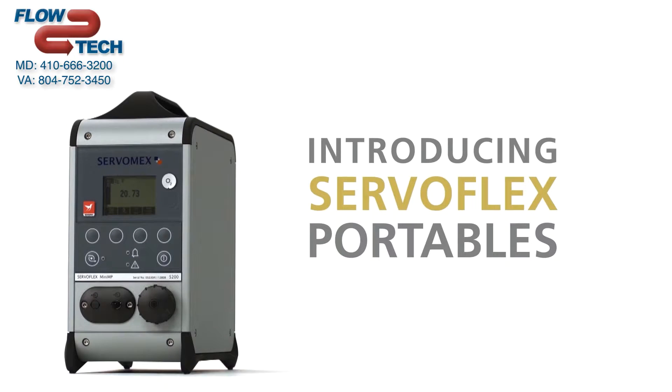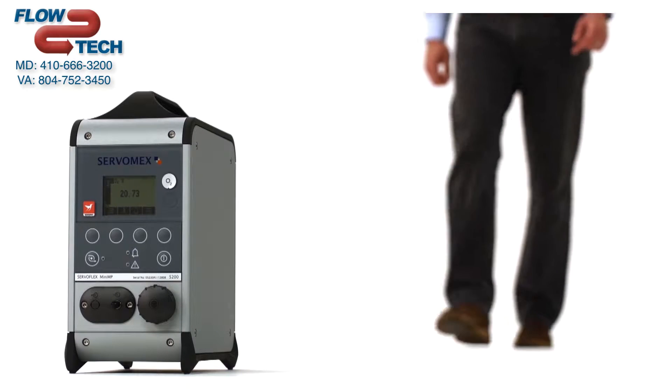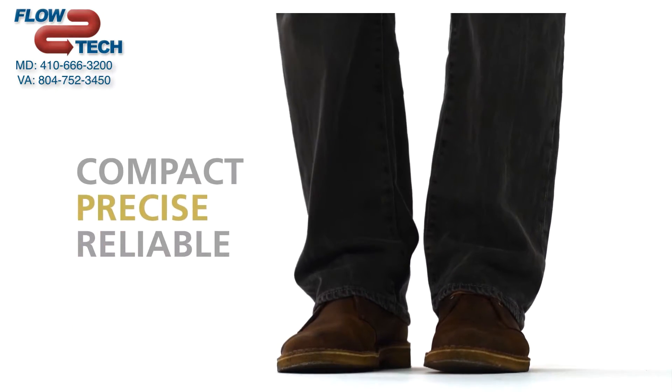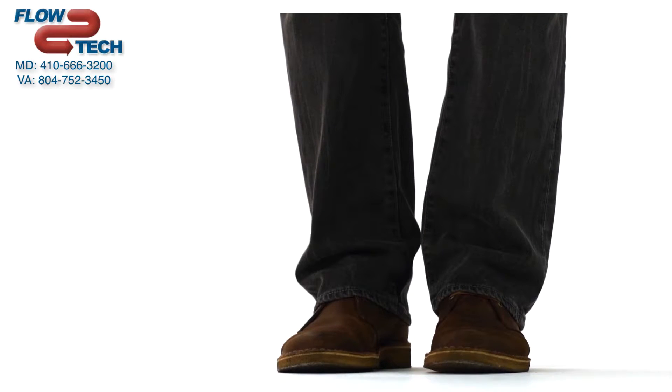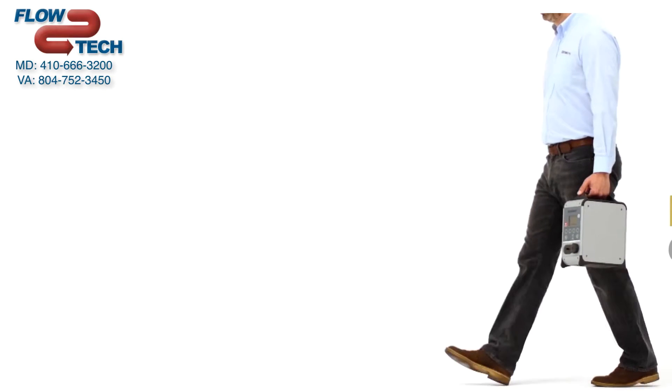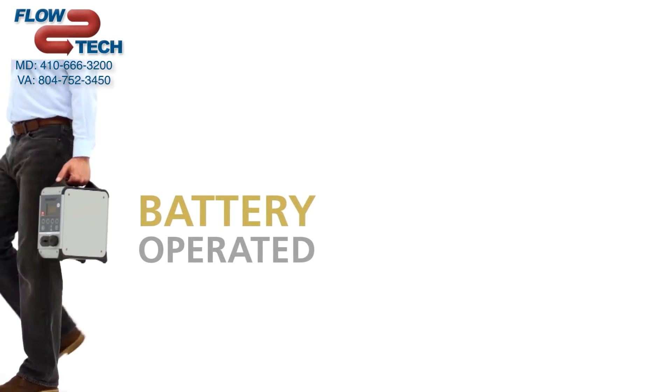Introducing the Servaflex Portable Gas Analyzers. They're compact, precise, and reliable, and very easy to use, with battery operation that enables total portability.